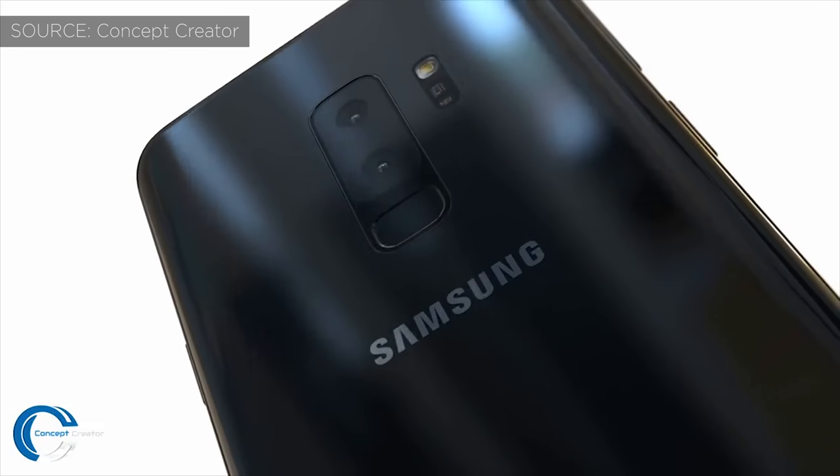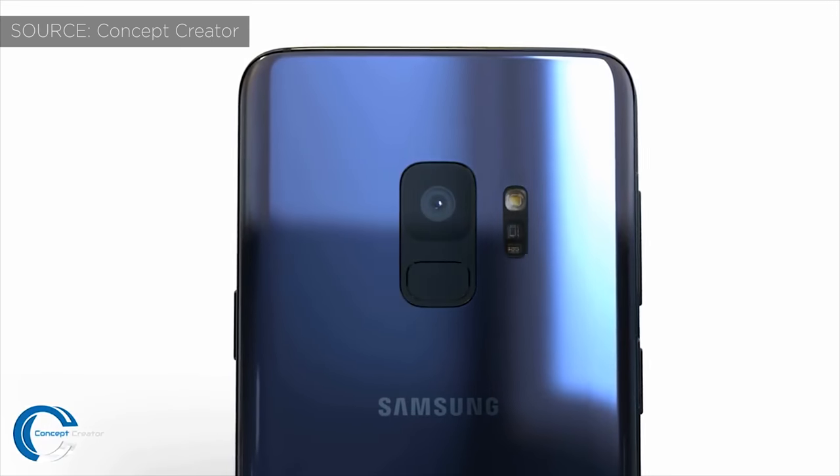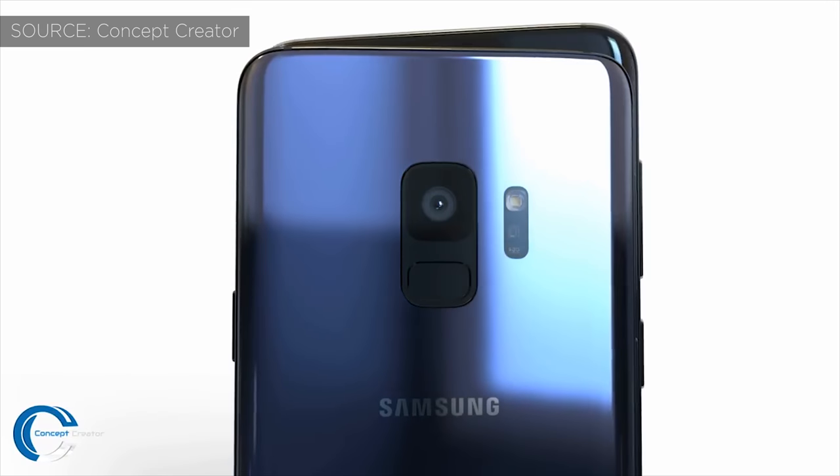We're just two weeks away from the official announcement of the Samsung Galaxy S9 and we've had so many leaks and rumors. What's up YouTube, Saf here on SuperSaf TV and in this video we're going to be doing a final roundup of all of these leaks and rumors to give you everything you need to know about the Samsung Galaxy S9. So let's get straight to it.